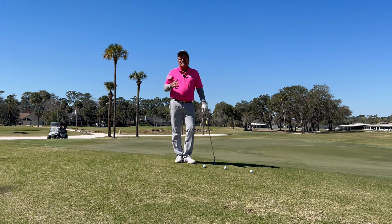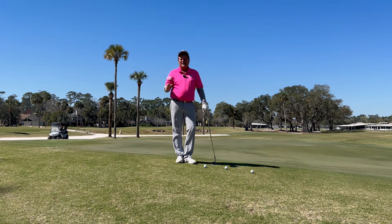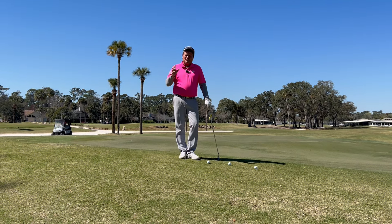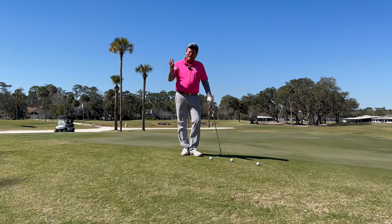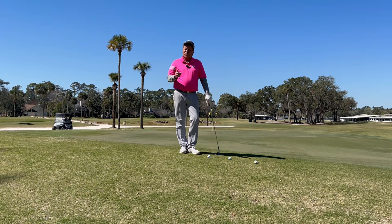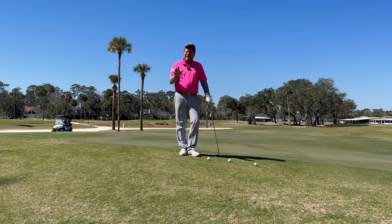Many of my students talk about this — they have such trouble chipping off tight lies. They have the chip yips. And contrary to what people always say, that a steep angle of attack causes it, not in all cases. More commonly I see something quite opposite.